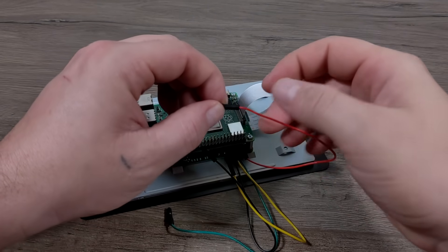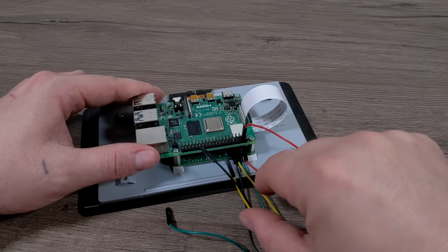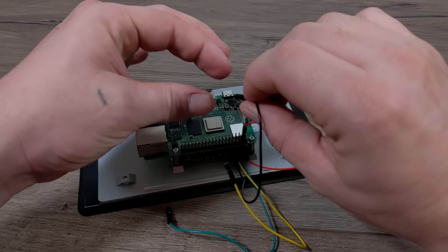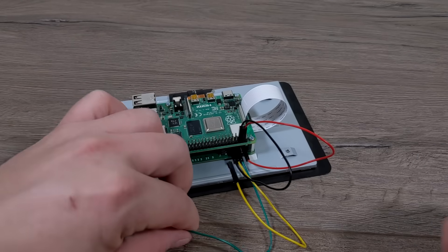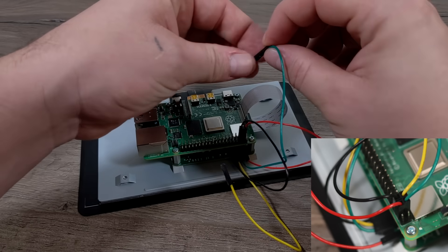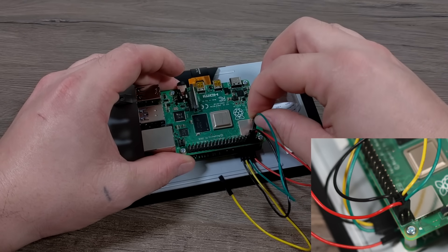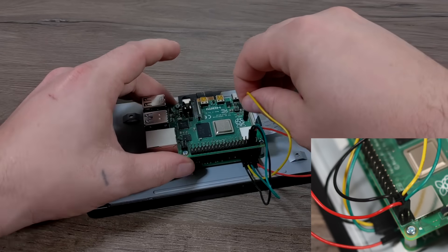In all actuality, you only really need the ground and the power to power this screen from the GPIO on the Pi. So the red wire would go to GPIO pin 4 on the Raspberry Pi, and the black wire would go to GPIO pin 6. But if you'd like to connect all four wires, the green (SDA) would be on pin 3, and the clock — the yellow wire — would go to pin 5.